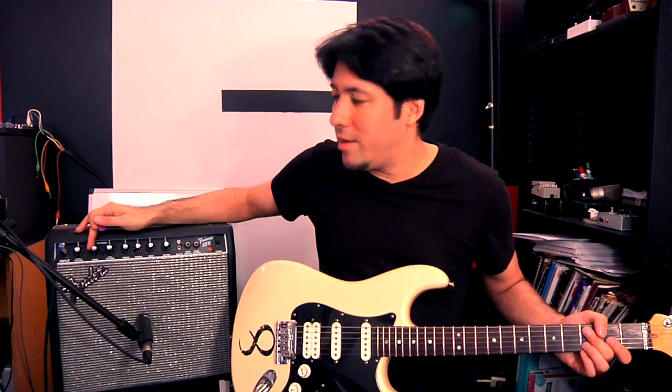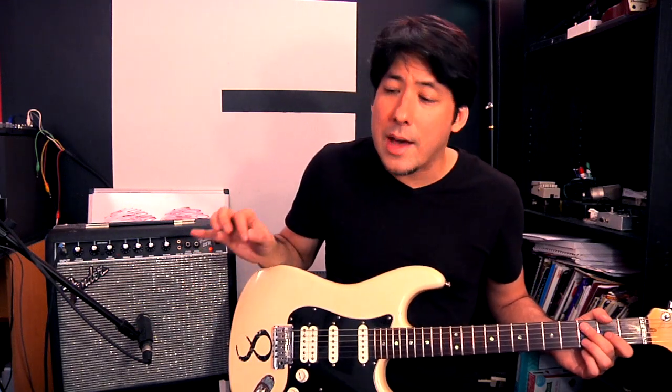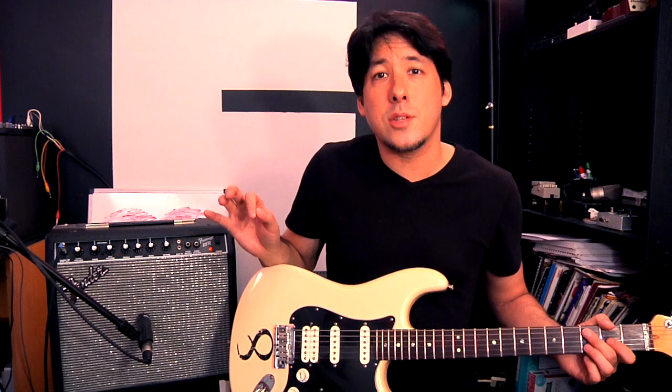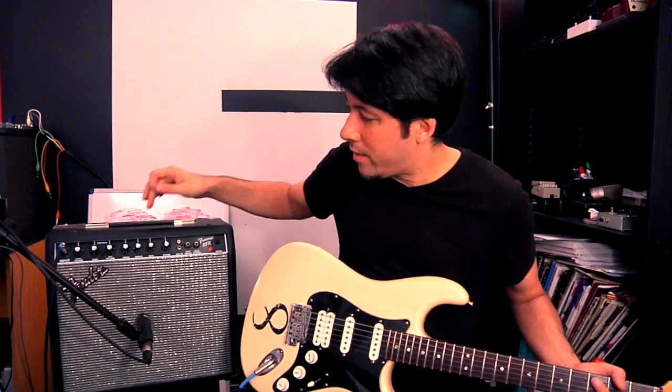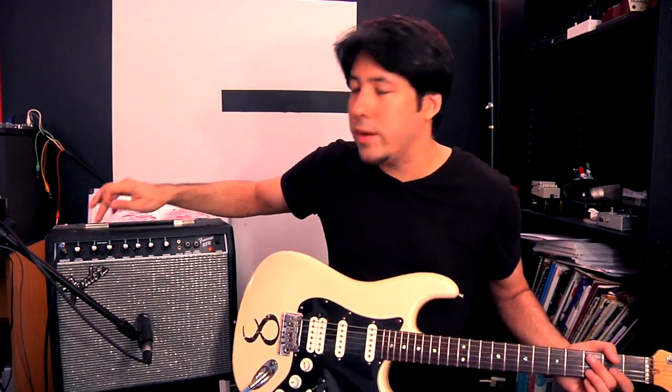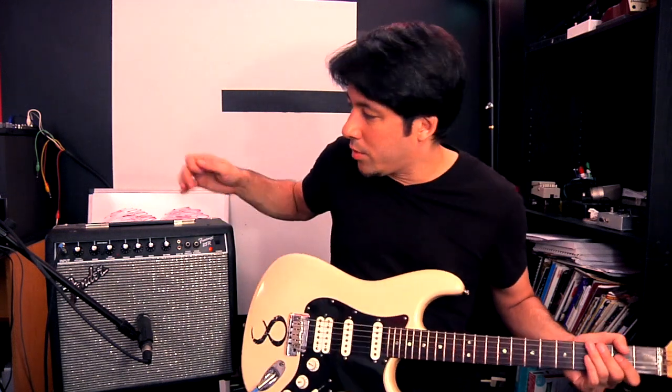It's easy to go too far with the gain — I've been guilty of that because I think more gain is better, but it starts to get fuzzy. Not only is the gain causing fuzziness and static, the treble also adds to that, so you have to really tame it down sometimes. Now that we have the treble way down to two and a half, let's only bring in as much gain as we need.